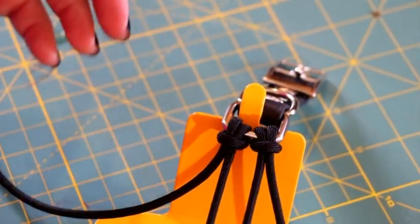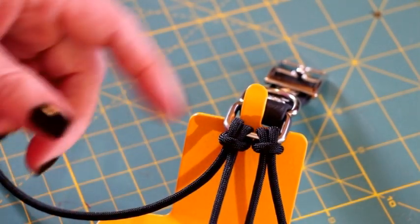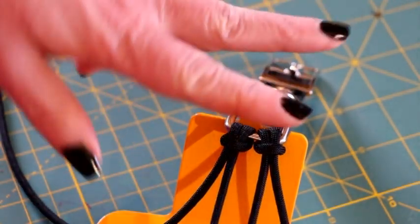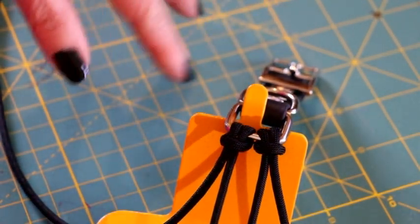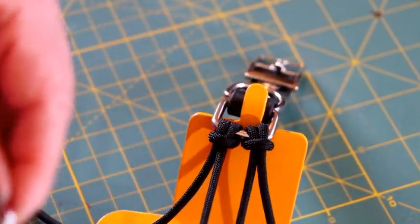For the double cow's hitch I am using black — I have two strands of black. One is going to be a little bit longer than the other; I'm using the longer one for the cow's hitches.